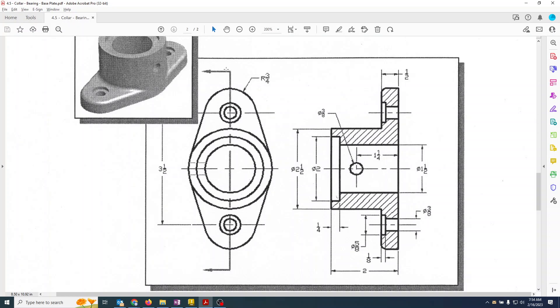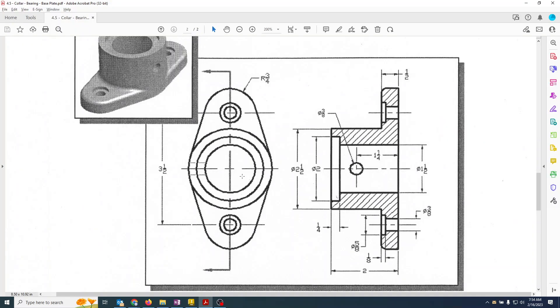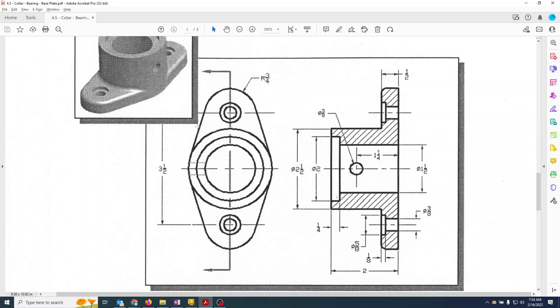Looking at the drawing, the small circles have a radius of three-quarters, so the diameter will be 1.5. I'll lay that circle down on the other side without a dimension and say those two are equal — that way if I change one, it always changes the other. Then I'll throw in the dimension: it's 3.5 inches from center to center of the circles.